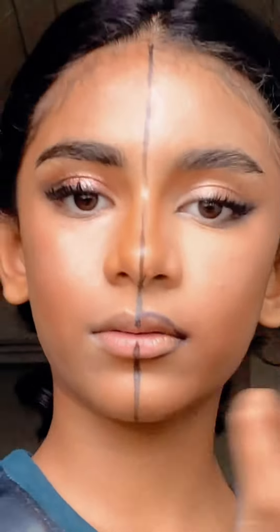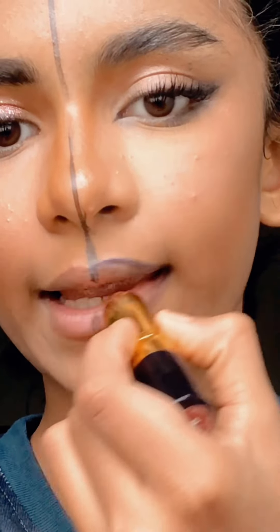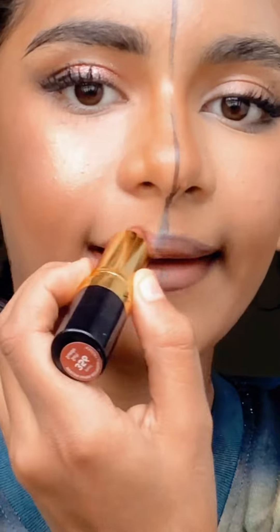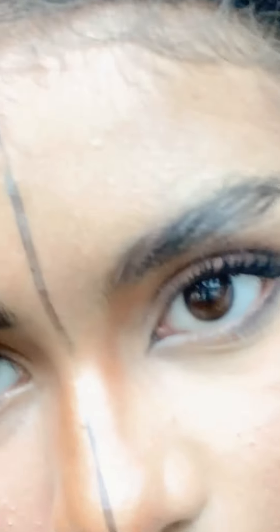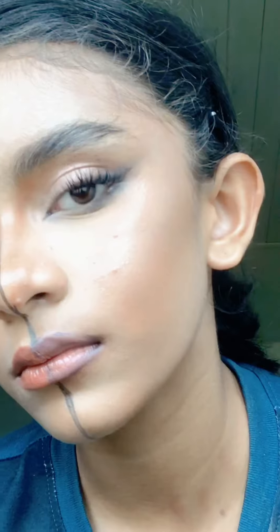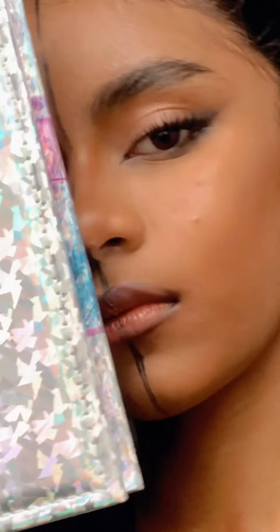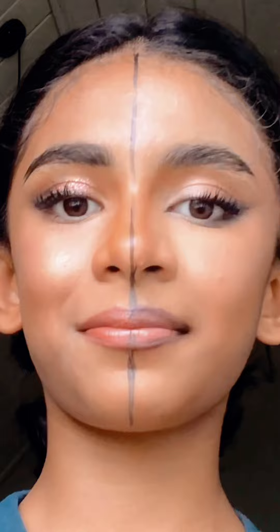Next is the lip. On the do side I'm actually gonna go ahead with a dark lip liner — it will create the magic. On the don't side I'm gonna go ahead with lipstick only. You can see how bad it looks compared to the do side — it's much better with the liner. You can see how bad the don't side looks.